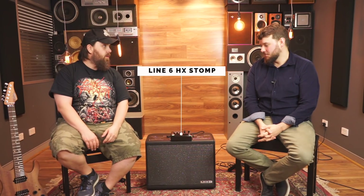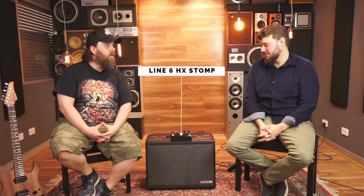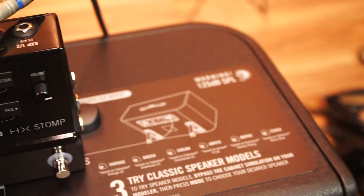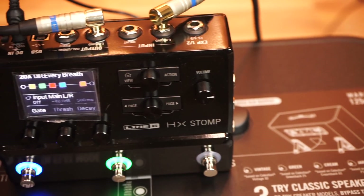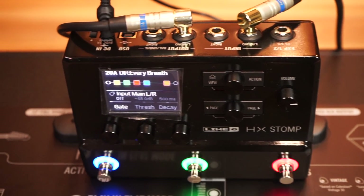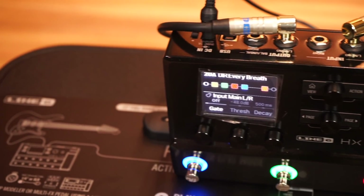Hi, this is Bob and Tompa from Better Music, and we're here today to have a first look at the brand spanking new Line 6 HX Stomp. Basically, Line 6 have done what some of the Helix users want — a smaller package — so you've got all the high-def Helix HX effects and HX amp model sounds in a smaller package, and the M effects as well.